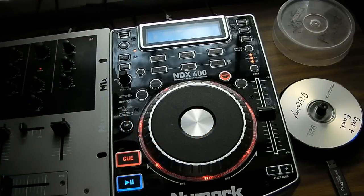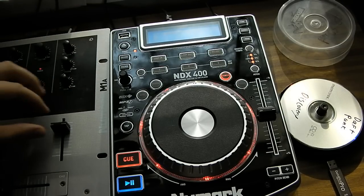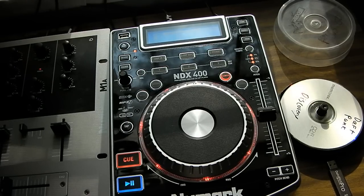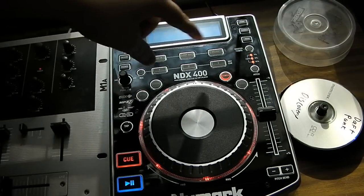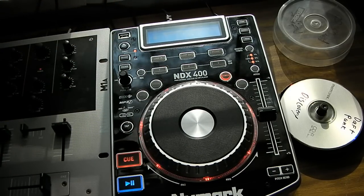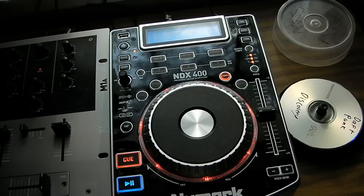Here we have the NDX400 by Numark. I would remind you that Numark is a cheaper brand, but they have outstanding quality, and I would recommend it to any DJ interested in purchasing a new turntable. Pioneer is known for better quality but also for being four times more expensive. Key features that this one has that the other one doesn't: cue points, loop, USB so you can play music off a thumb drive, scratching, MP3 CD, 100% pitch, pitch lock, break, and reverse.